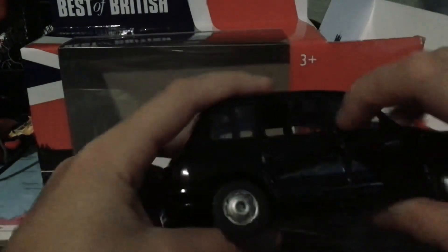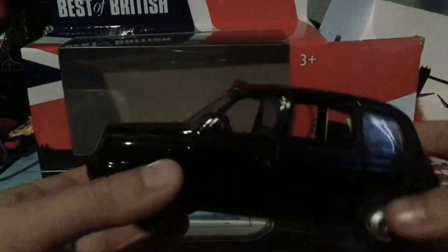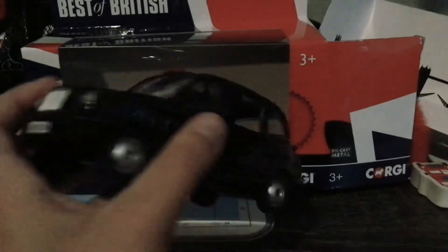There's Britain on the side there. It did not have opening doors, unfortunately — I thought it would, but that's okay. It's a pretty heavy model too. It's realistic as well. Yeah, this is actually a pretty nice model.